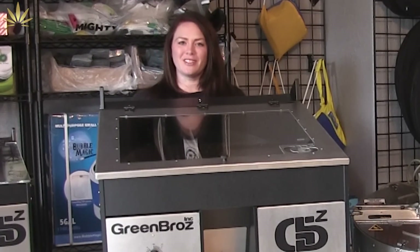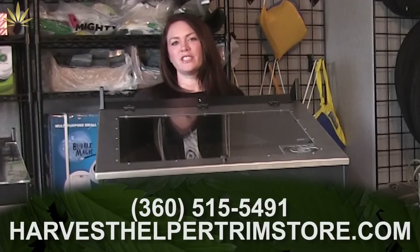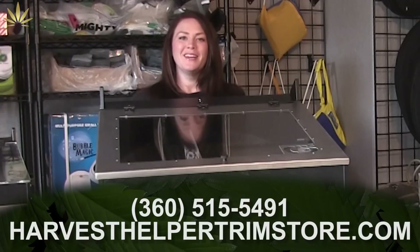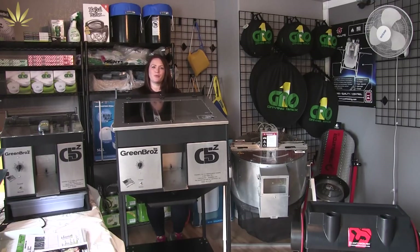Hi YouTube, welcome to Harvest Helper. We are the Processing Solution Center located in Olympia, Washington. Our website is harvesthelpertrimstore.com. Today we're going to give you an overview of all of our equipment. We've been renting and selling automatic trim equipment for a while and we're going to get you familiar with each piece of our machinery.